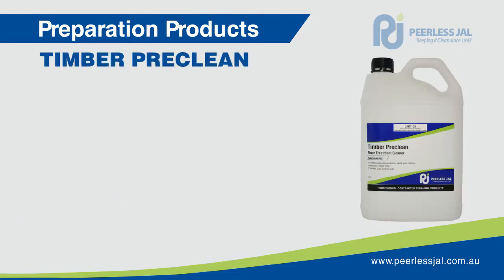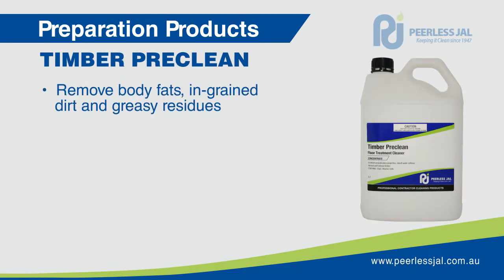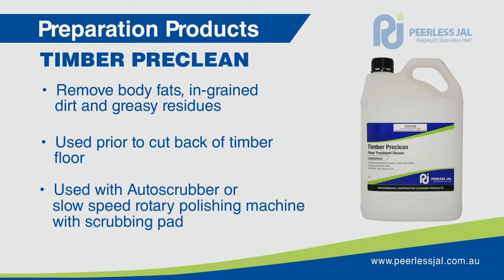Timber Pre-Clean is formulated to remove body fats, ingrained dirt and greasy residue from timber floors prior to refurbishment with Peerless timber seals. It must be used to clean the timber floor prior to cut back unless the floor has an acrylic polish. It can be used with an auto scrubber or a slow speed rotary polishing machine fitted with a scrubbing pad.